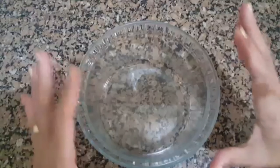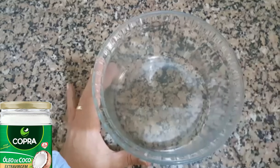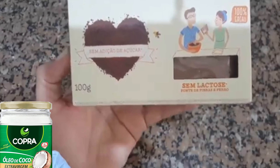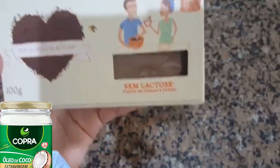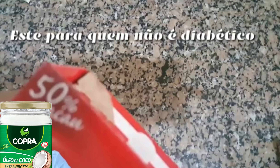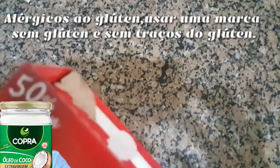Você vai precisar de um refratário. 1 xícara de chá de cacau em pó — para quem é diabético, de preferência sem adição de açúcar. Você pode também usar o chocolate em pó 50% cacau e sem lactose.